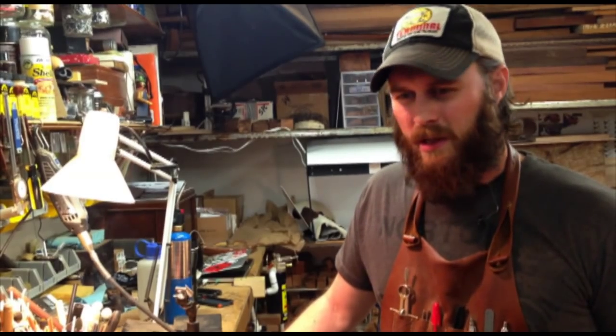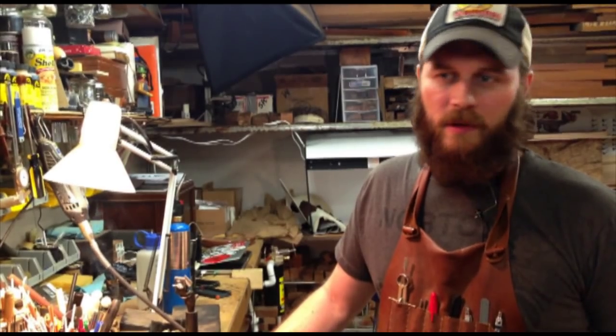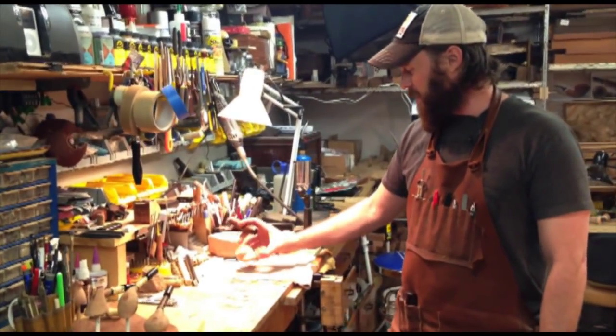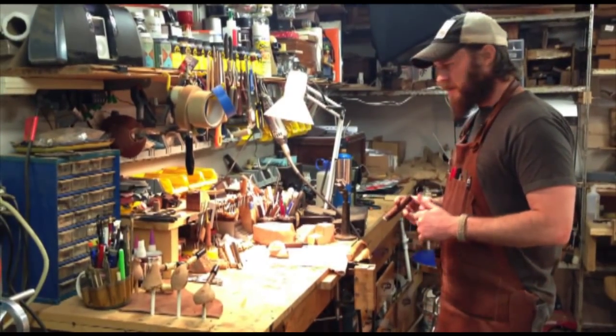I'm not going to show you really any techniques or pipe making today. I just thought I'd make a quick video to give you a tour of the shop and get the channel started. This is my work bench here. I've got a few bamboo projects that I'm working on, and there's the beginning of a tormented blowfish that I've started on today.